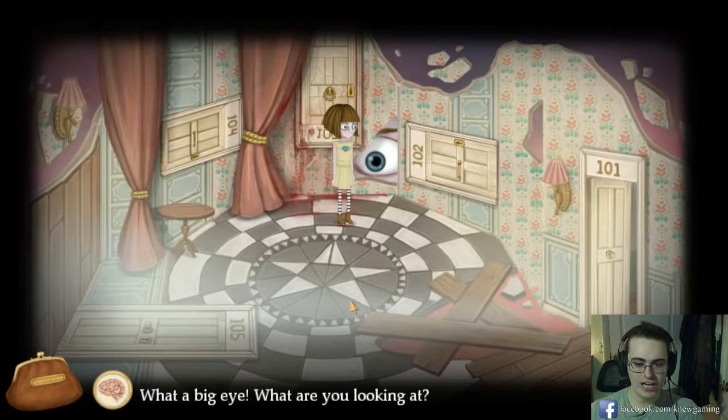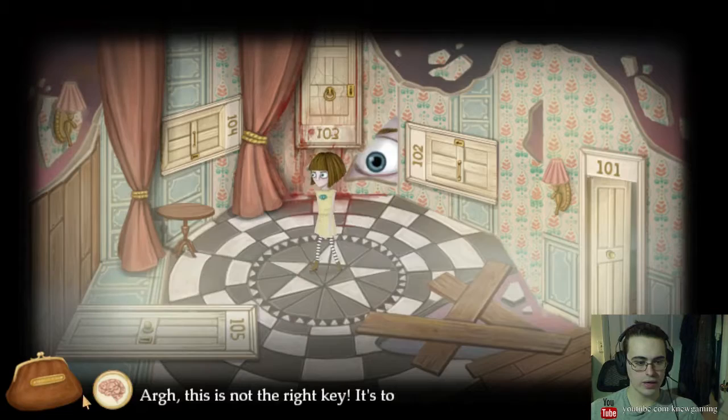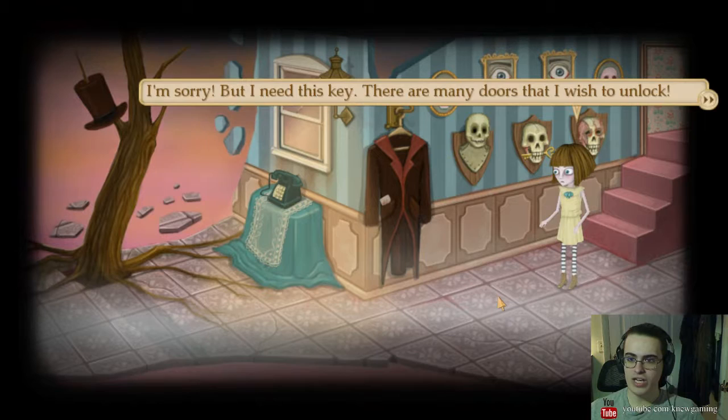What a big eye are you looking at? Or what are you looking at? I think you're looking at me. Do I have to go in the bloody room? I guess it's this door then. There we go. Let's go. Another key there. I think that's appropriate, miss. I'm sorry, I need this key. There are many doors I wish to unlock.